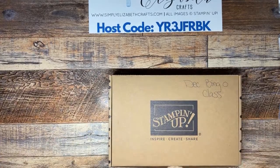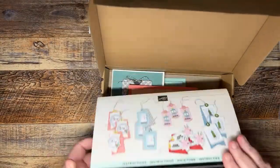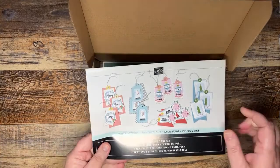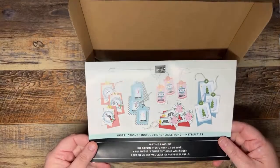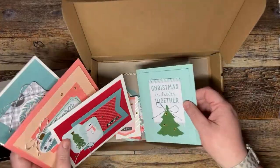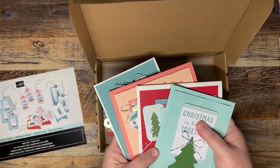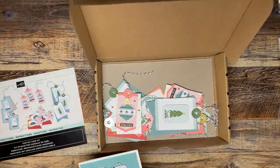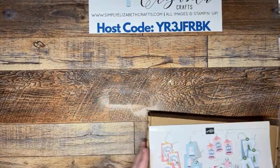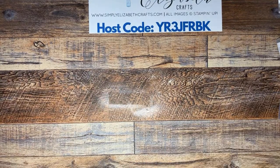December 2nd is my monthly class and after class at 1 o'clock we'll be playing Bingo. We're going to use the Festive Tags kit — it's a kit bingo and you'll get to make all 15 tags plus four additional cards. I'll have all the products in a little baggie for you to make those four cards in addition to the tags. There should be a link in the description if you're interested.